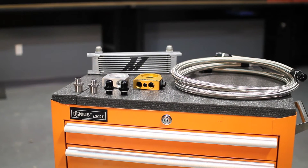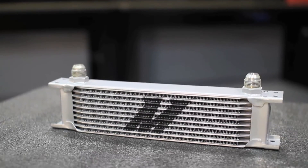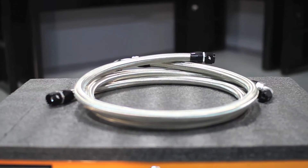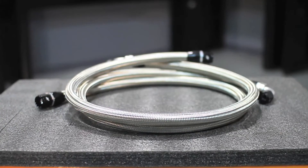We designed this oil cooler kit to include everything you need for universal fitment. Its 10-row stacked plate cooler withstands high fluid pressures, reduces oil temperatures, and exhibits minimal pressure loss, while its pre-assembled stainless steel braided oil lines with dash 10AN fittings and dowty seals make for durable, leak-free connections.